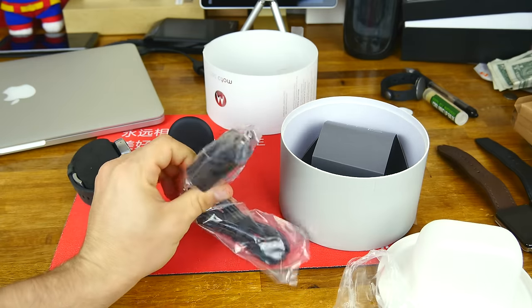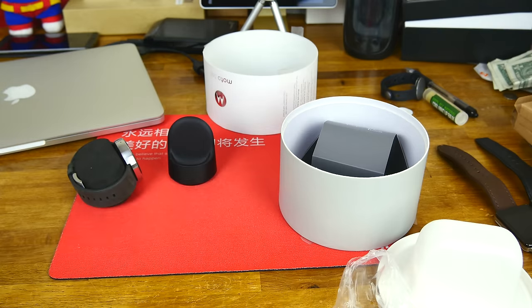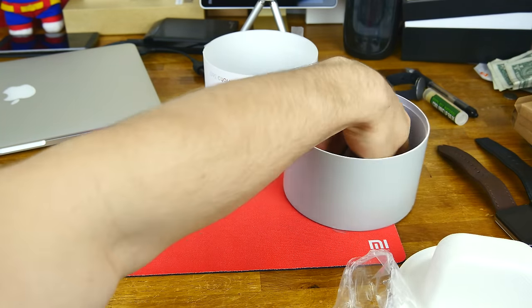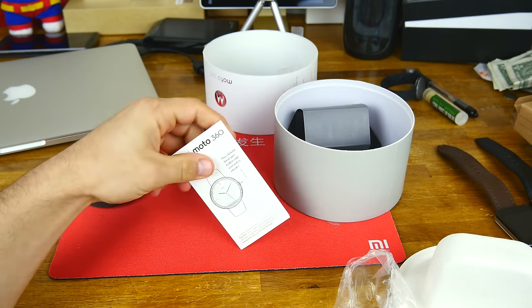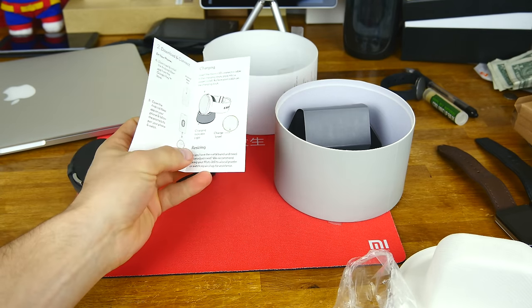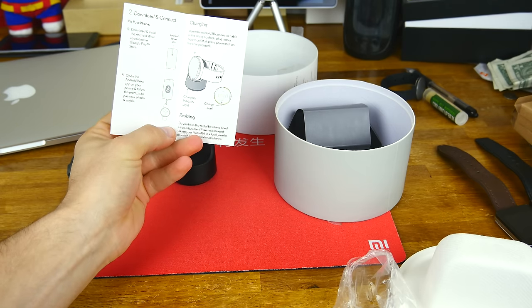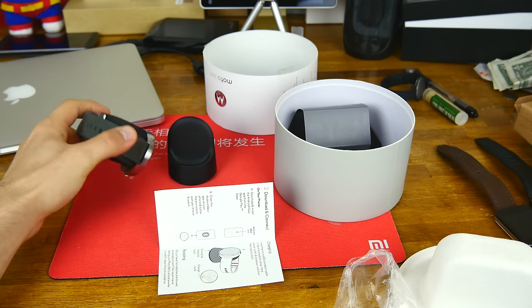Also in the box we've got a micro USB charger. This is a US version, simply because that's what came out first. We've also got a setup guide — it tells you how to power it on by pressing the button, how to charge it, and how to resize the band.